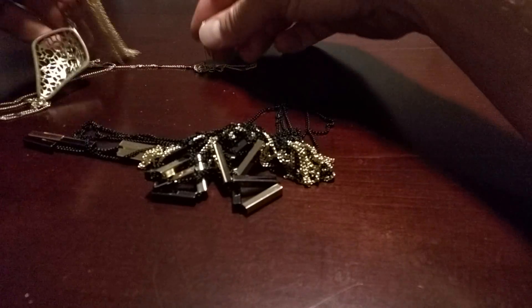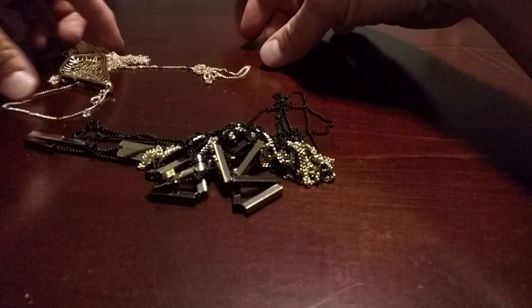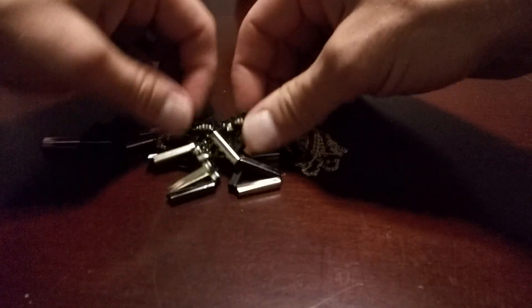So it looks like I just got one of them done here. That one came apart easily. Now there's still a whole other problem here.